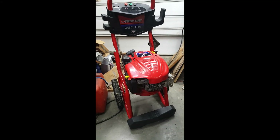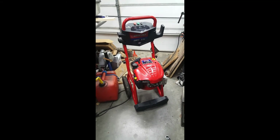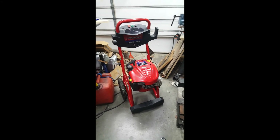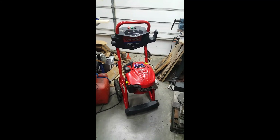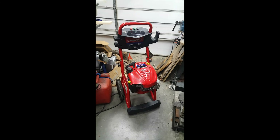Hello, and yep, this is another video on a pressure washer that won't build pressure. Back story on this one is that a fellow bought this three or four years ago, used it about three times the first year — everything worked fine. Used it the second year, everything worked fine.